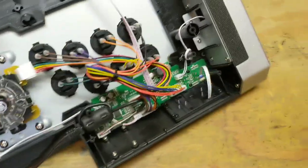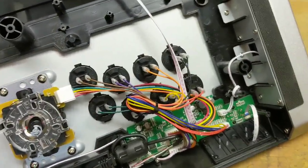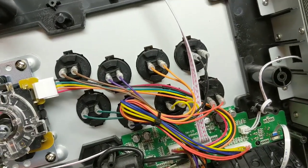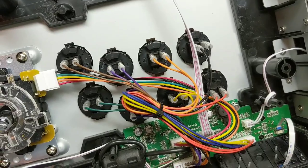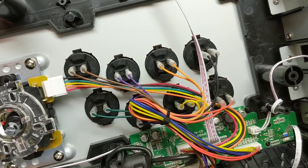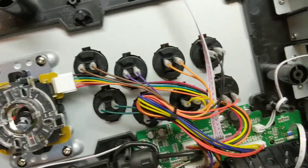Taking a close look at the back here. It's nice to see these buttons are all color-coded. I'm taking a picture of that — definitely gonna need that as a reference for when I put this back together.